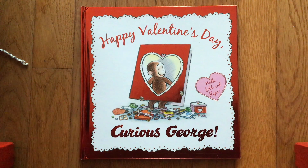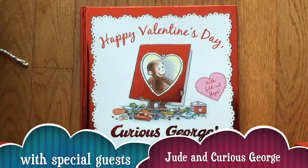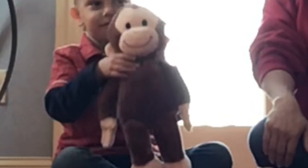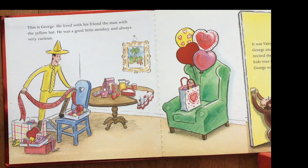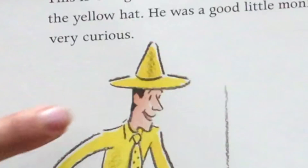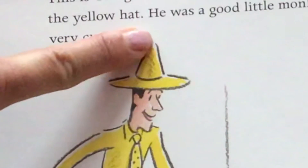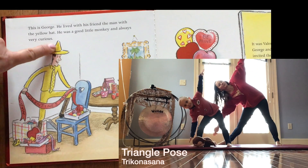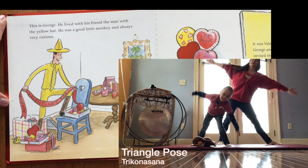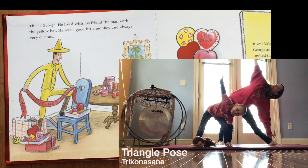Hello and welcome to Asana Alphabet's yoga movement story. This one is called Happy Valentine's Day to George. This is George. He lived with his friend the man with the yellow hat. And the yellow hat looks like what shape? A triangle! So let's try triangle pose.